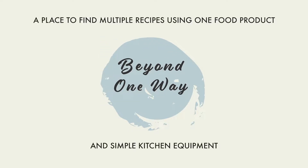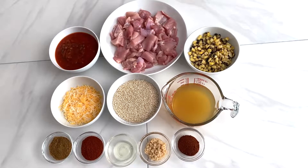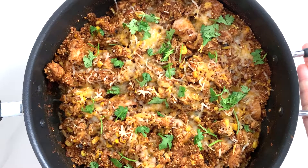Hello, welcome to Beyond One Way, a place where you can find multiple recipes using one food product. Today we're using quinoa to make a Mexican quinoa with chicken dish. The best part is you only need to use one pot to make this delicious meal. Let's go make it now.